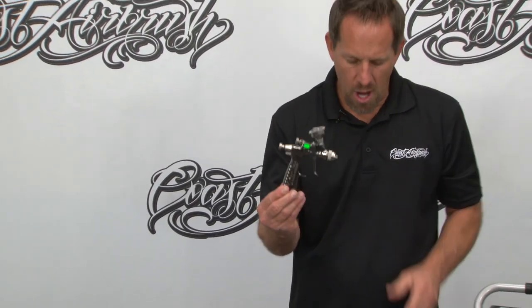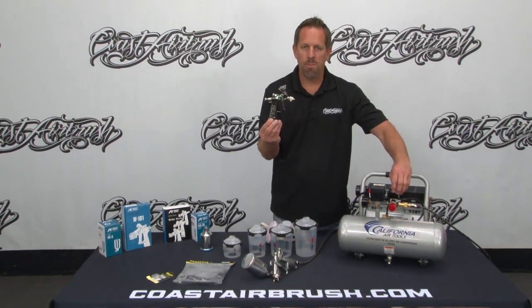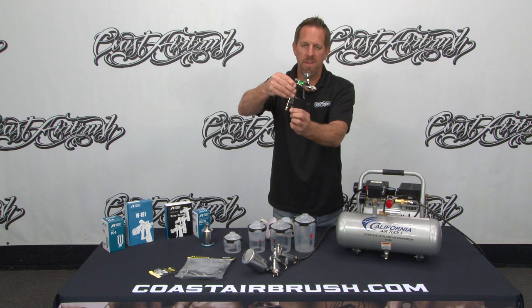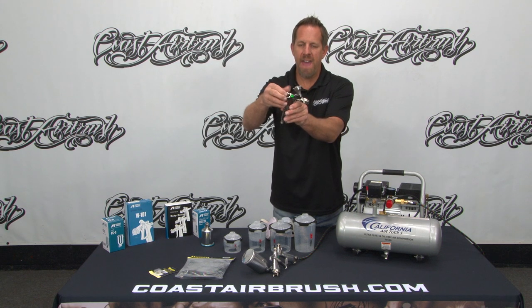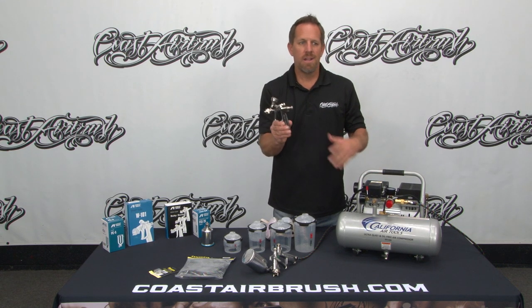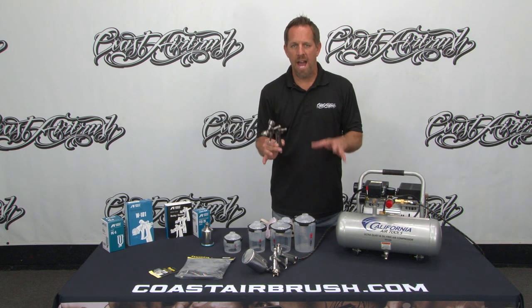Because these are low CFM guns, you can also regulate the pressure at the regulator — you don't need a secondary regulator up at the spray device. With both these guns, open up the air going into the gun all the way and adjust your pressure from the unit. You can adjust your fan or round pattern with this knob, and control your volume with this knob. Both of these spray guns offer this function. But with these — because they're low CFM, very special, non-HVLP guns — I can't stress that enough — you're not going to saturate the area you're trying to disinfect.